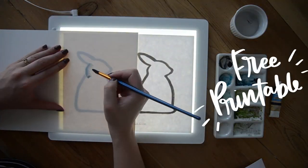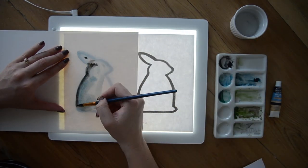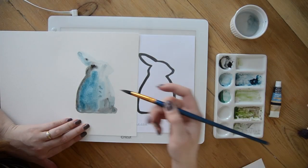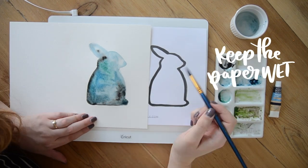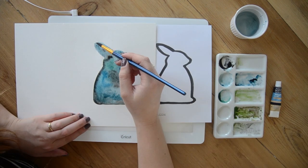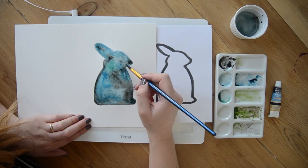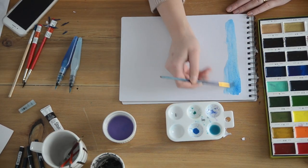Next up is this watercolor Easter bunny. You can do this with any shape — it's a great tutorial on how to get that blended watercolor look with a couple of different colors or shades of the same color. Again I'm using blue and black, my favorite watercolor combination, in a silhouette. This one is also a full YouTube tutorial, which I'll link to for you guys.